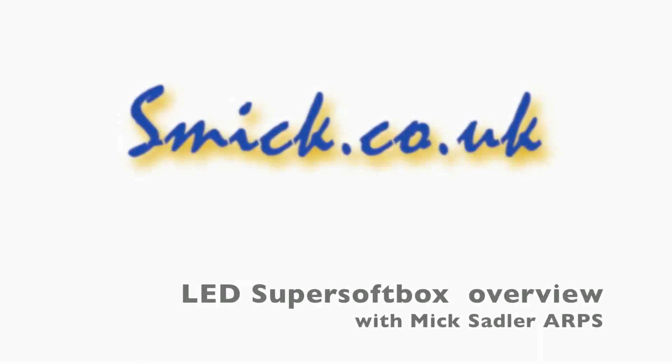Hi, I'm Mick Sabler, and today we're going to look at an overview of the LED super soft box.